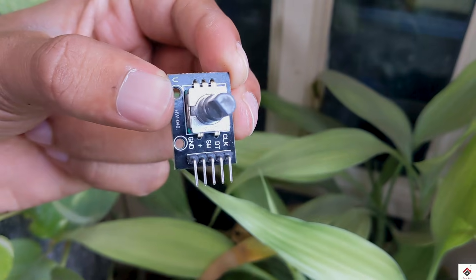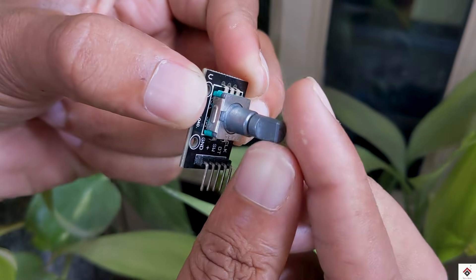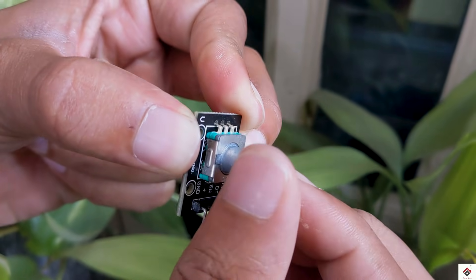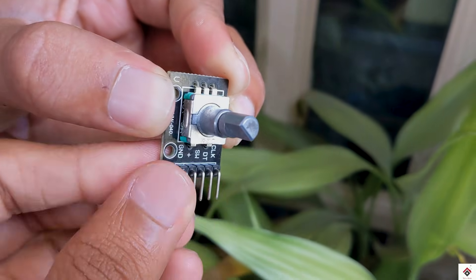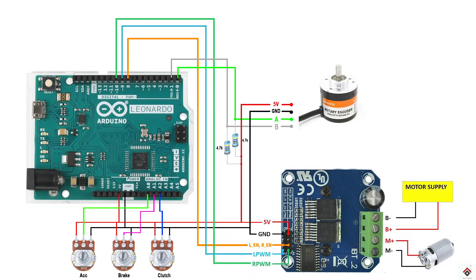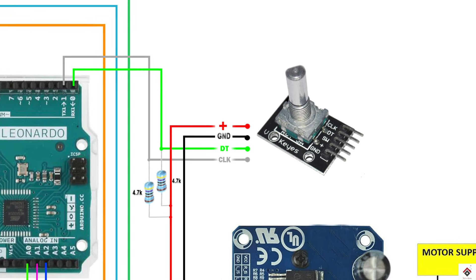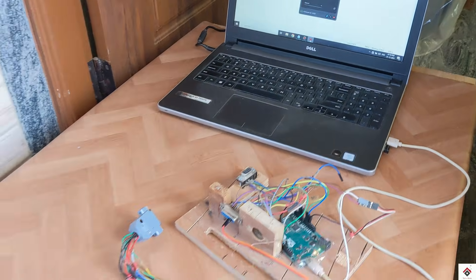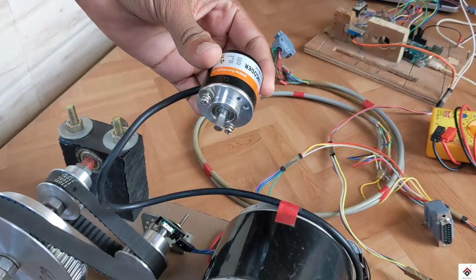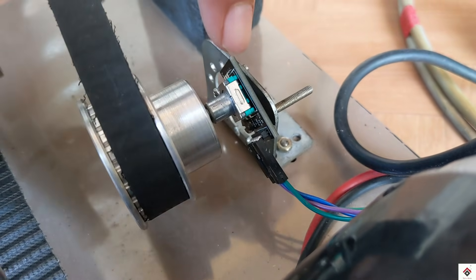It also costs around 50 to 60 rupees. I was also curious to know whether it will work or not, so in this video I'll give it a try. Using the same circuit as before, I'll be replacing the 600 PPR encoder with the smaller one. I've removed the industrial encoder and mounted the smaller one using the same holes.